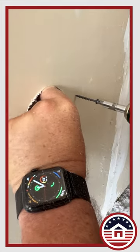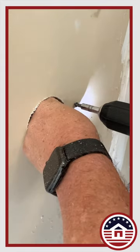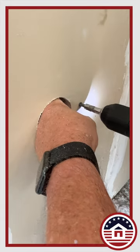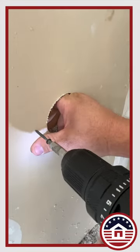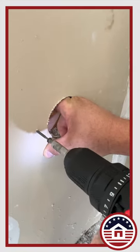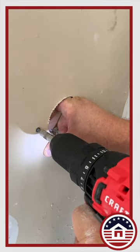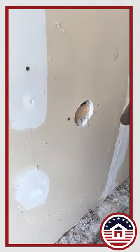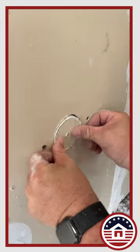Take your drywall screw. What we're doing is we're creating a backing for the puck, so I'm just putting a piece of wood in there. And now I can take the puck and slide this in there.